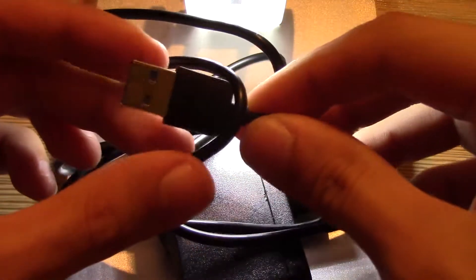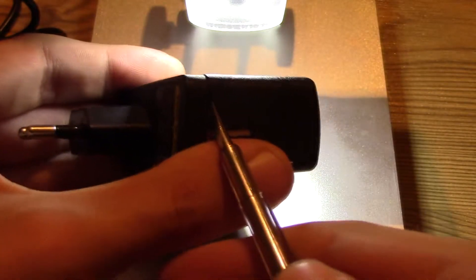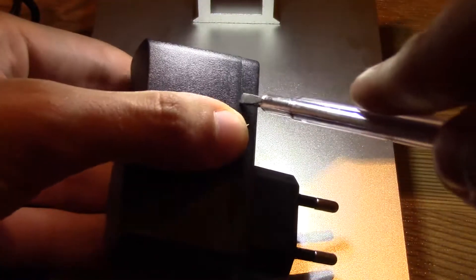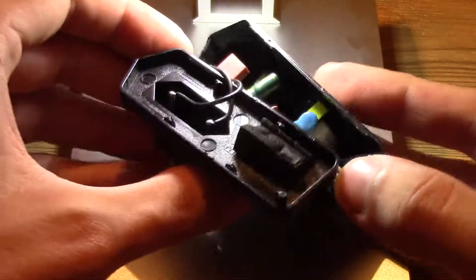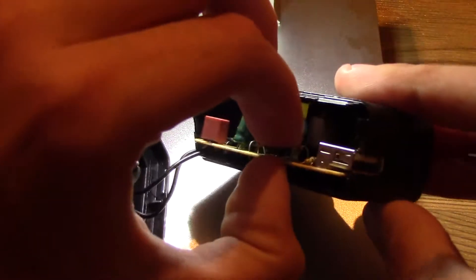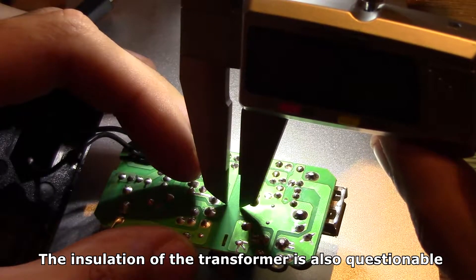I suggest just keeping it connected to the microscope all the time and just unplugging the USB-A part. To open the power supply you can use a flat head screwdriver. The build quality is not amazing but I like that they've kept insulation distance — it's around 3.5mm, which is not great but it's better than nothing.